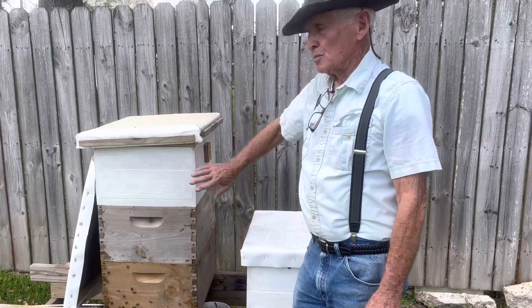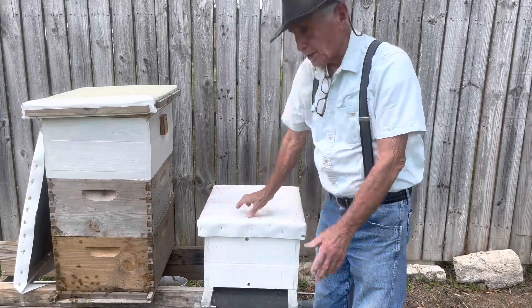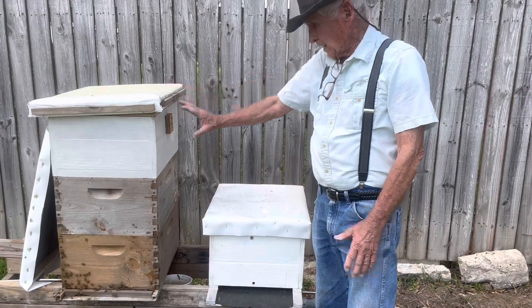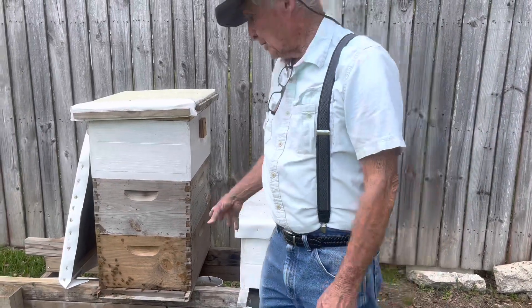I'm fixing to take a split this hive. So I made a new box — top, lower, bottom board, the whole shooting match — and I'll split it. Hopefully the split will work. That'll give me two.